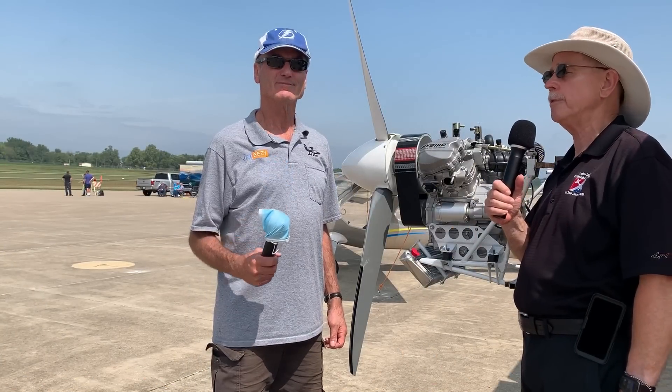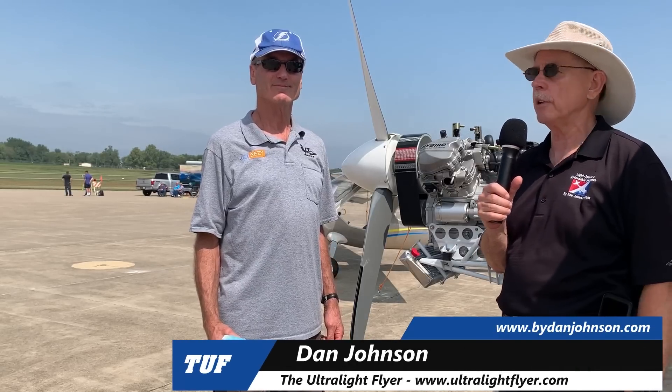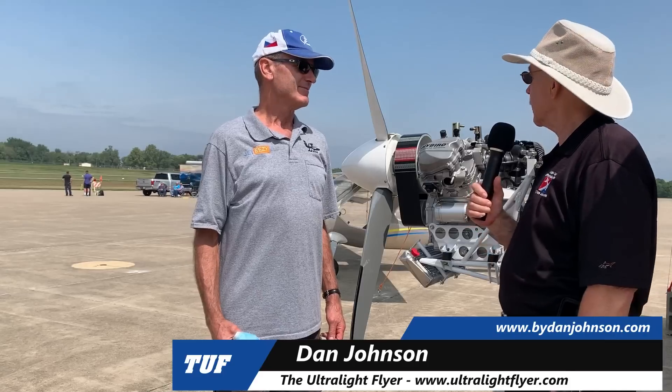We're here at the Midwest LSA Expo, final day of a three-day show that's been wonderfully sunny and beautiful. A lot of activity out here — lots of people came by this booth to look at that airplane in the background. That's the Merlin Light. I'm Dan Johnson talking to Chip Irwin, who developed that.